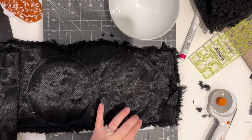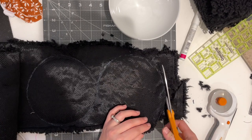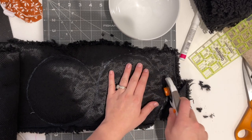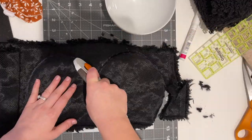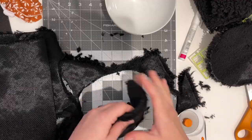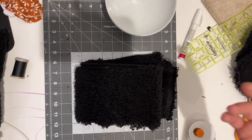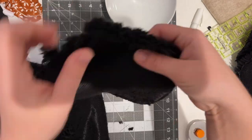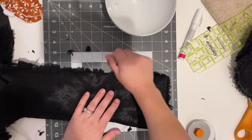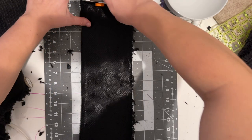I'm just going to use scissors and cut out the circles. Now for the headband — I measured my daughter's head and it's 16 inches. Because this fabric is stretchy, I am going to cut 16 inches.